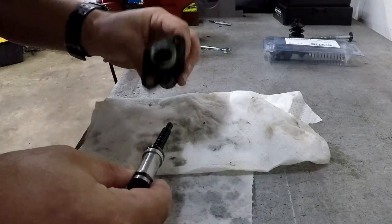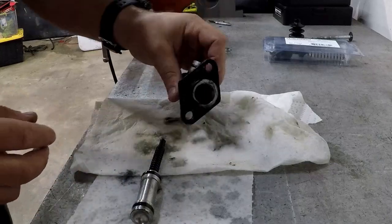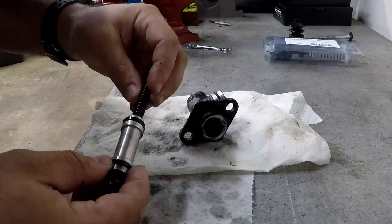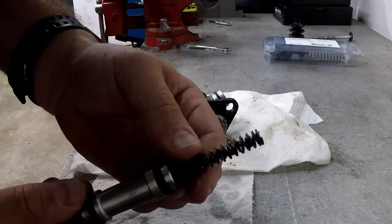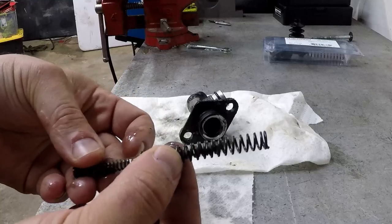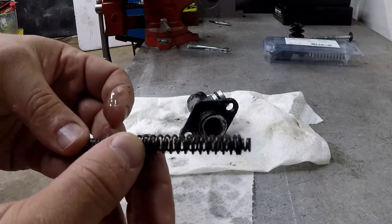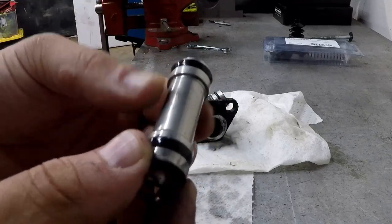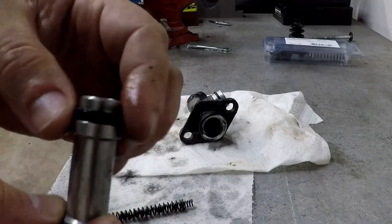It's pretty easy to get this thing apart — it just has a few parts inside and nothing else. You can see a little aluminum piston, and I suspect it was that front O-ring over the spring that was leaking.